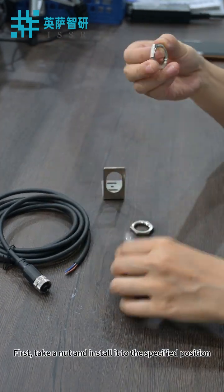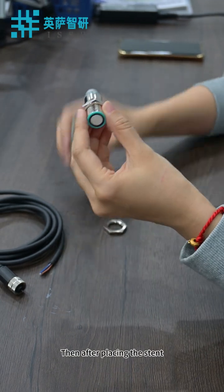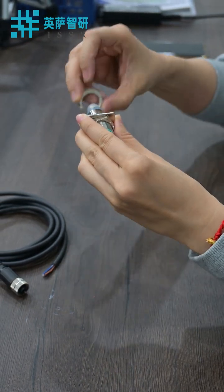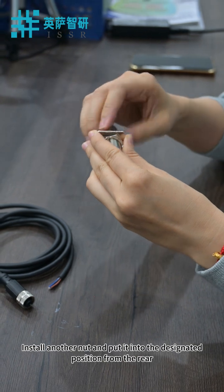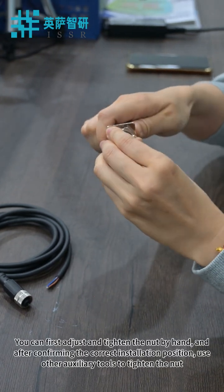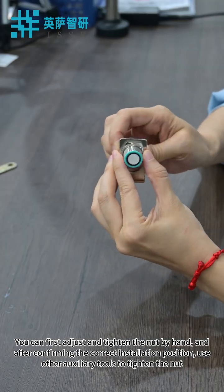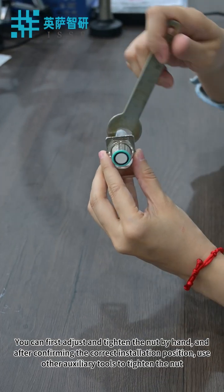First, take a nut and install it to the specified position. Then, after placing the bracket, install another nut and put it into the designated position from the rear. You can first adjust and tighten the nut by hand, and after confirming the correct installation position, use other auxiliary tools to tighten the nut.